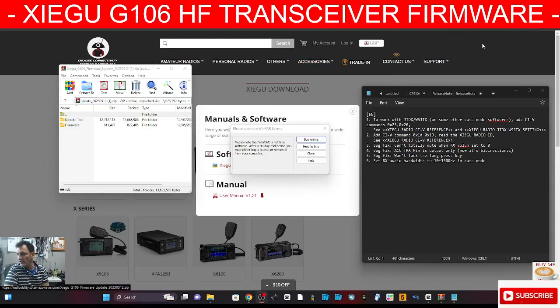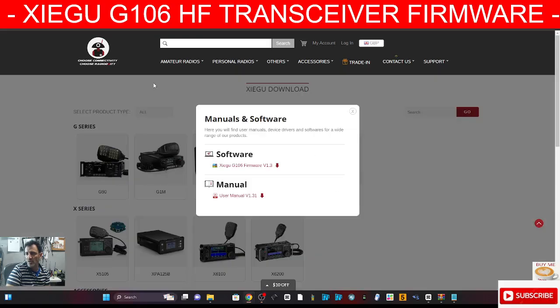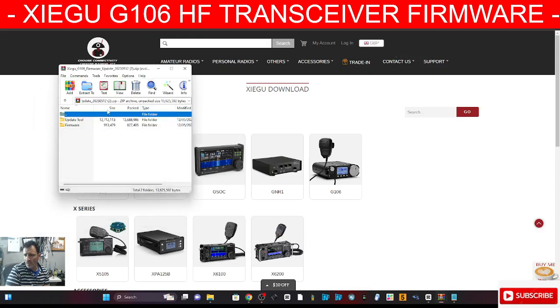Welcome back to my videos on the G106. If you go to the link I provide in the description and click G106, you'll get the window to download the firmware — it will put it in your downloads folder. Let's have a look at the changes. Number one: to work with JTDX and WSJTX. They've added two documents in this download, as you can see here.